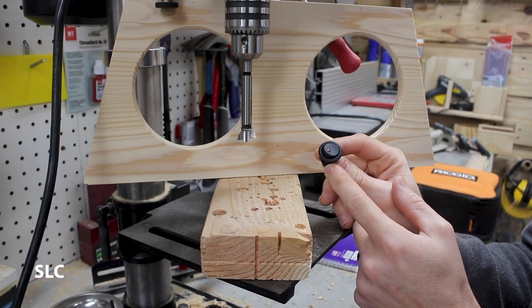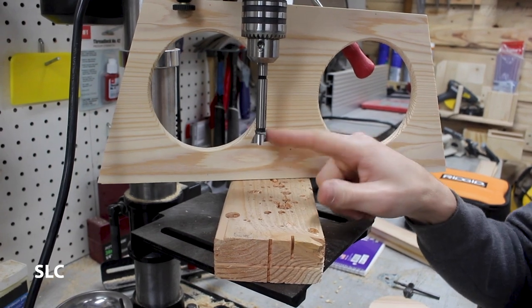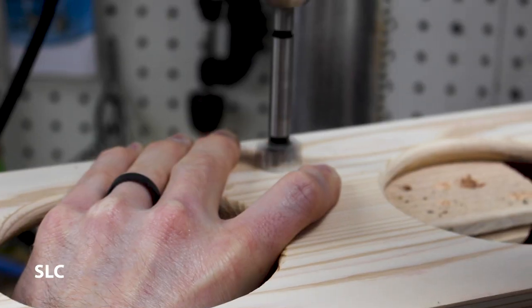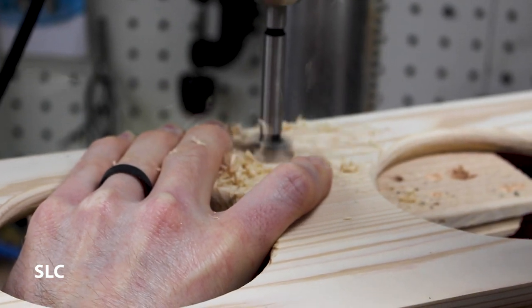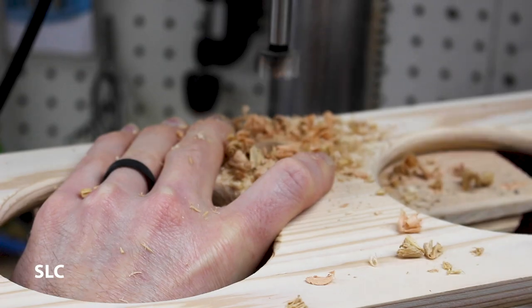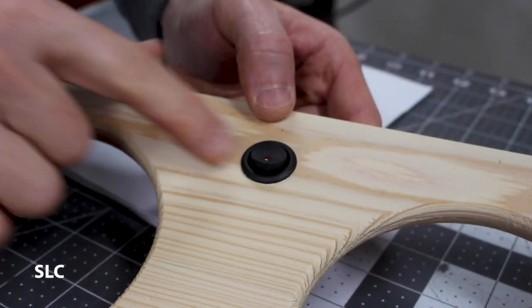To install this on/off switch, I'm going to have to drill a hole right through this wood here. I'm going to use a Forstner bit — this is 7/8ths and it should work perfect for the switch size. Now for a quick test fit, and perfect.